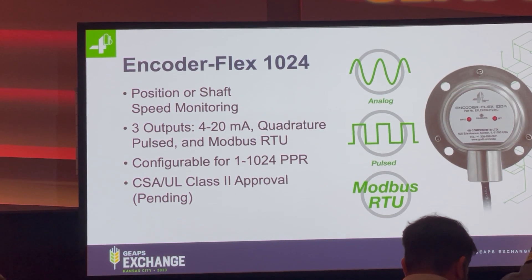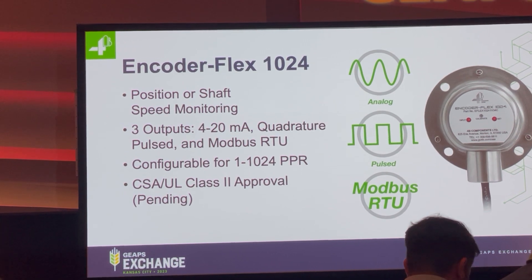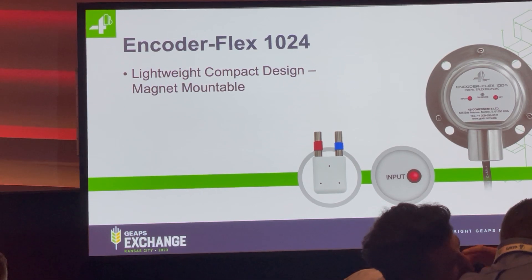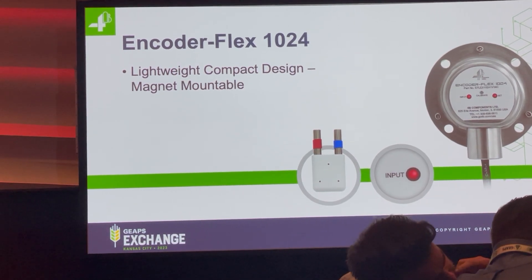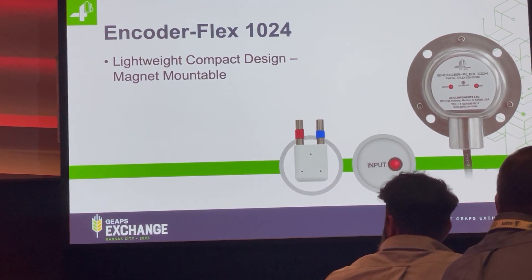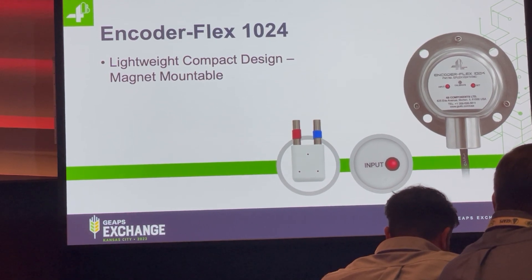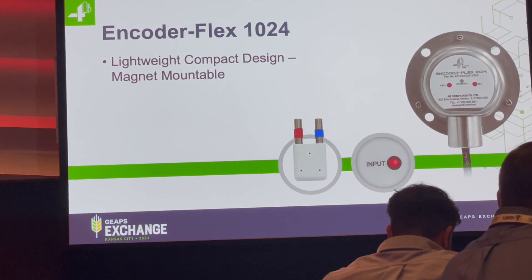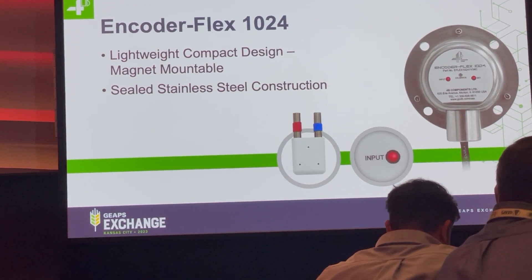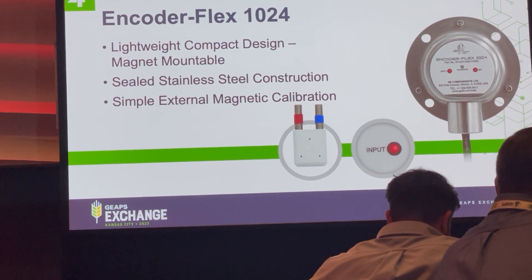UL and CSA Class 2 approvals and processing will be available soon. Some other unique features: this is a totally new design, so it's extremely lightweight and compact. It's only a fraction of the size and weight, and importantly, the projection from the shaft where it's mounted is reduced over traditional designs. It's all stainless steel construction and it's sealed.